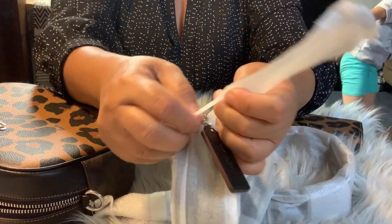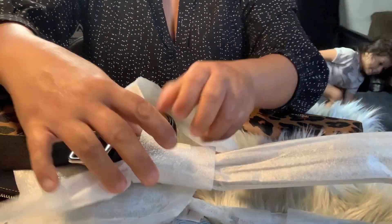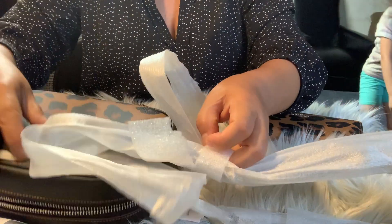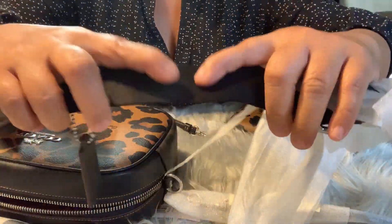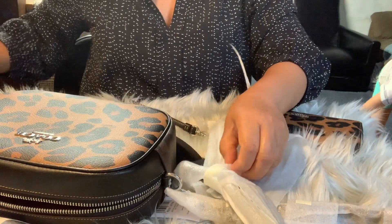Take this off — the strap is really cute, guys! The strap is really cute. Look at that — so pretty! I like it, I like it.